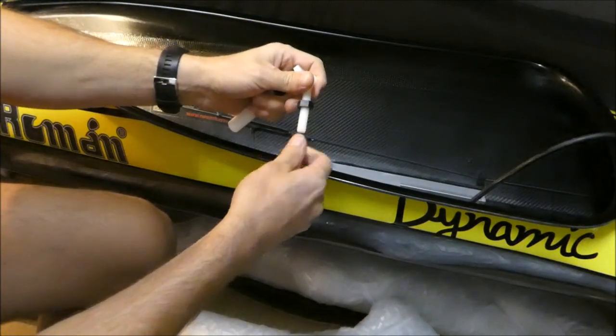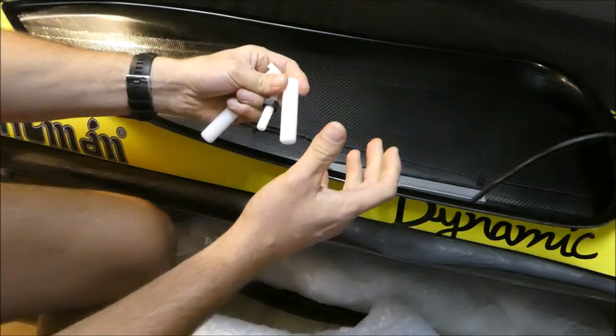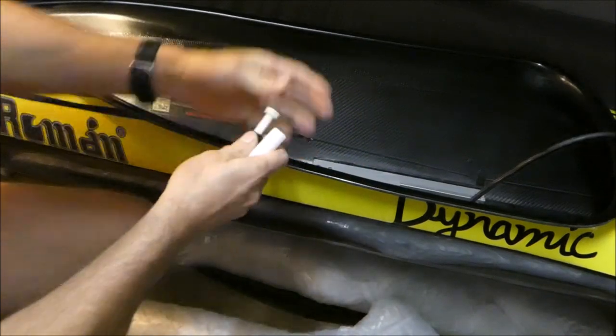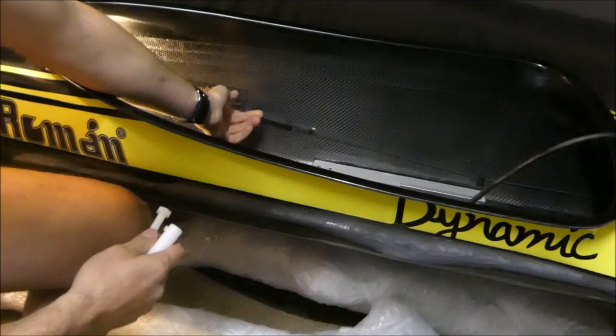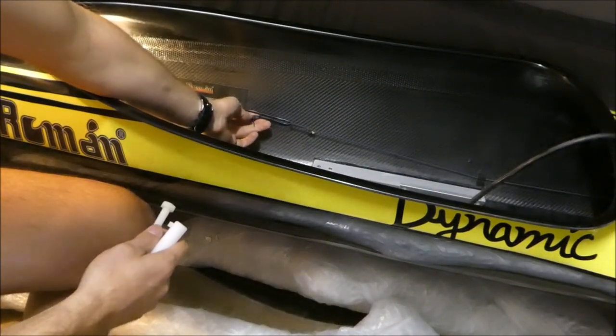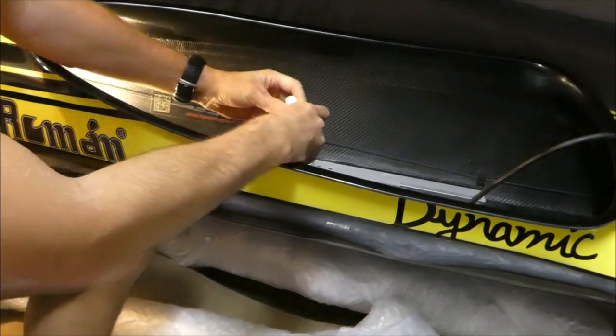They're simple little screw-ons, and what I'm going to do today is show you how to actually fit them into your kayak. This is a Roman kayak from Spain. They use the traditional adjustable cable ties, but we find these far more reliable.